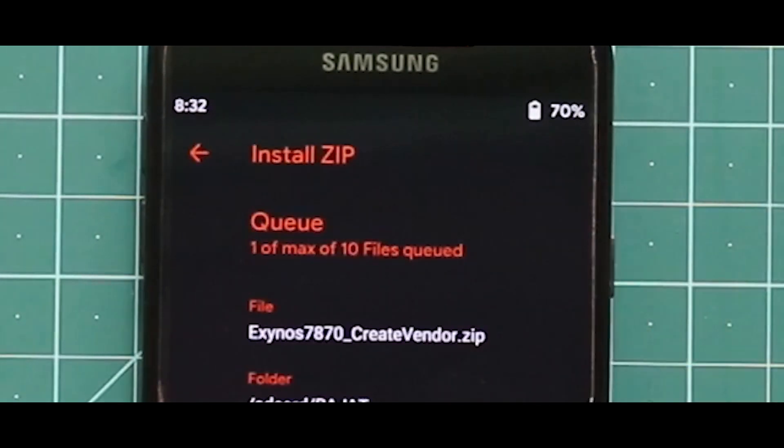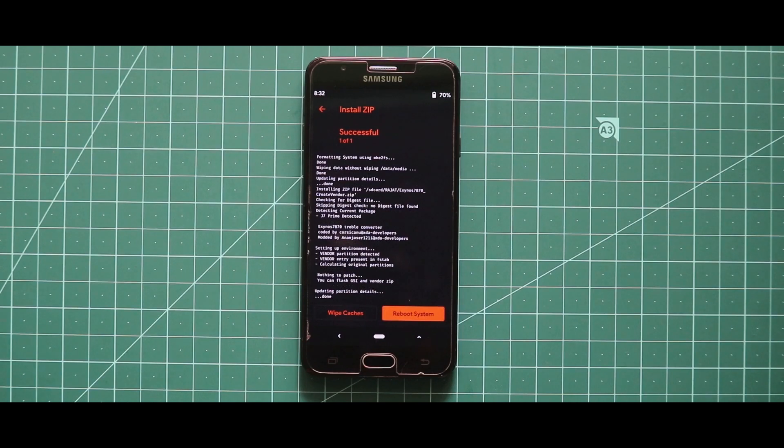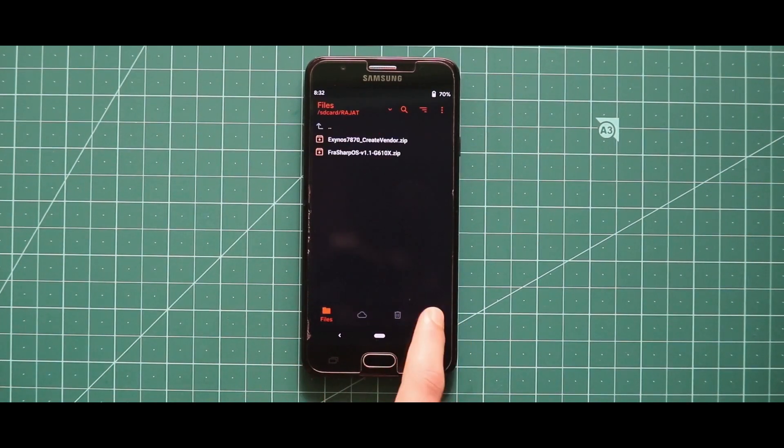First of all, flash the GApps zip file. Now once you have done with the installation of the GApps zip file, just reboot your recovery mode.